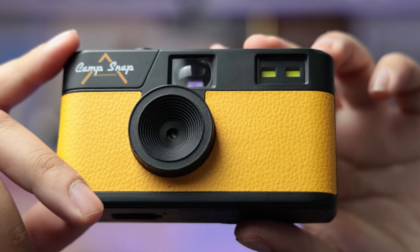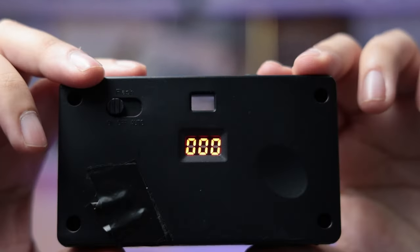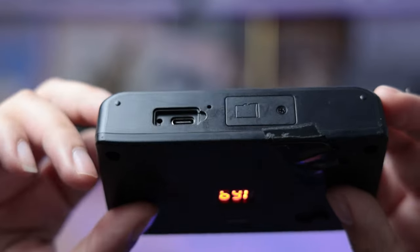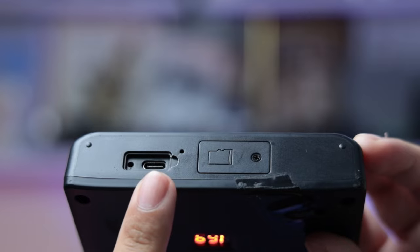Let's go over some specs. This is an 8-megapixel camera with 4GB internal storage. It's an all-plastic build, and the flash is not a traditional flash but an LED flash. One of my favorite features is the Type-C charging and connection to your computer. This is a true point-and-shoot — the camera decides the ISO and shutter speed. Looking at the metadata, it always gives different variables of shutter speed and ISO, and the aperture always seems to shoot at f/3.5, which is probably the max aperture.